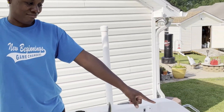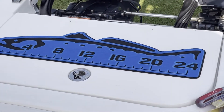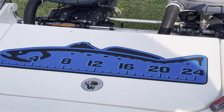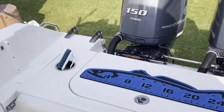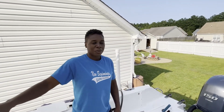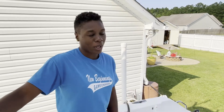I told him if he didn't replace this, I wasn't going to get on the boat anymore. So look what I have. Nice. Pretty and blue. So after all the crying and whining I was doing, Fish on Forte helped me out with a new ruler — a fish measuring ruler, whatever you want to call it.